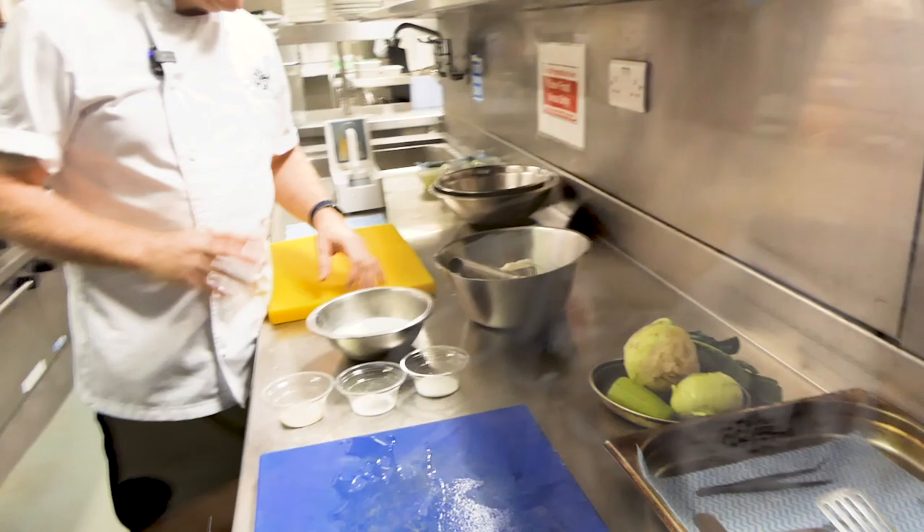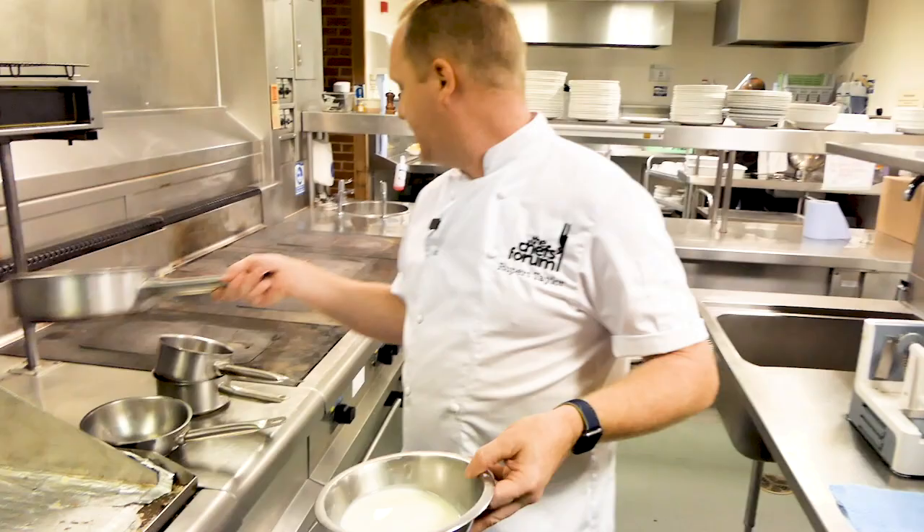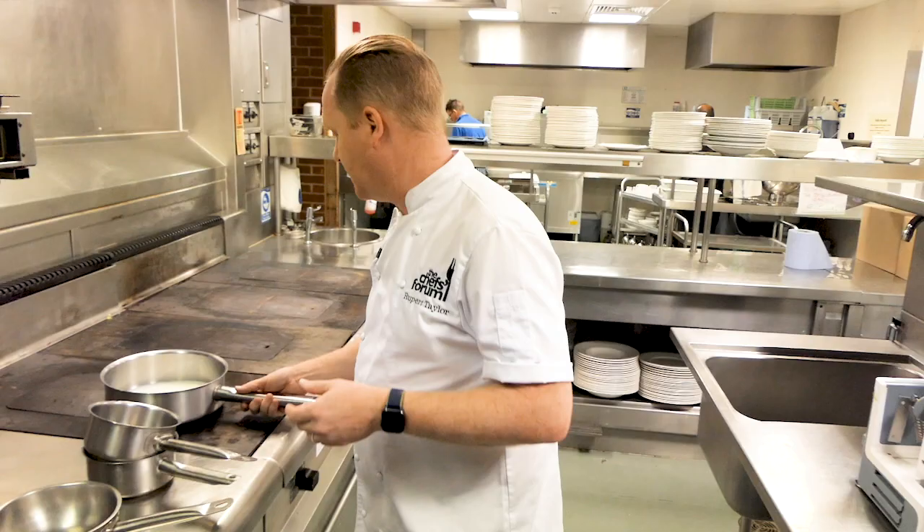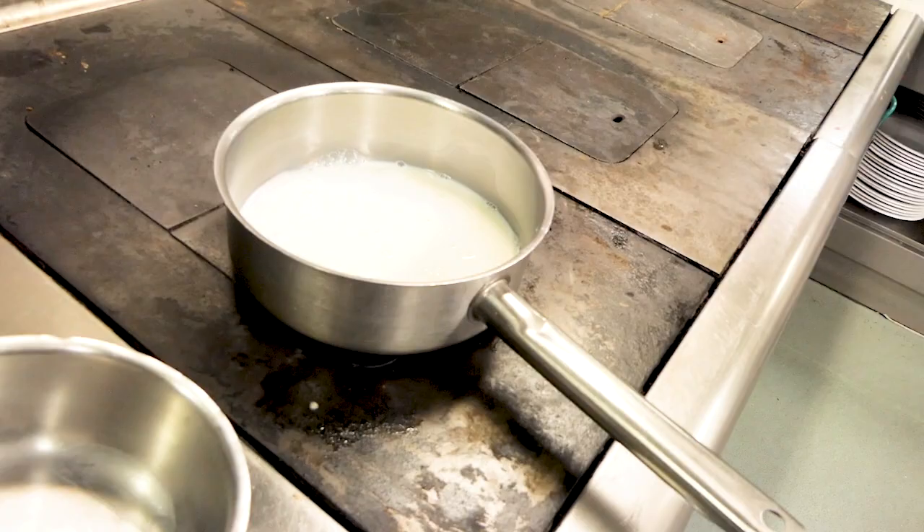Now we're going to make the homemade crumpets. First thing we're going to do is take the milk and warm it just to blood temperature, the same as if you're making bread. The ingredients are basically flour, salt, and sugar.